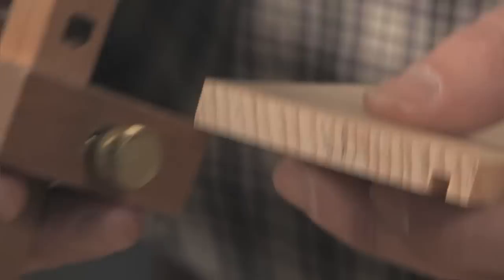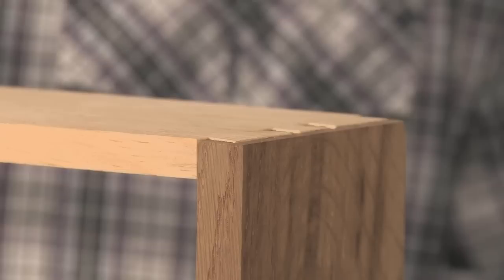When it comes time to lay out and cut the dovetail joinery, you want to start by setting your marking gauge so that it's slightly less than the thickness of your sides. Then, when you cut the baseline on your drawer front, you end up with sides that are actually a little bit proud of the end grain.